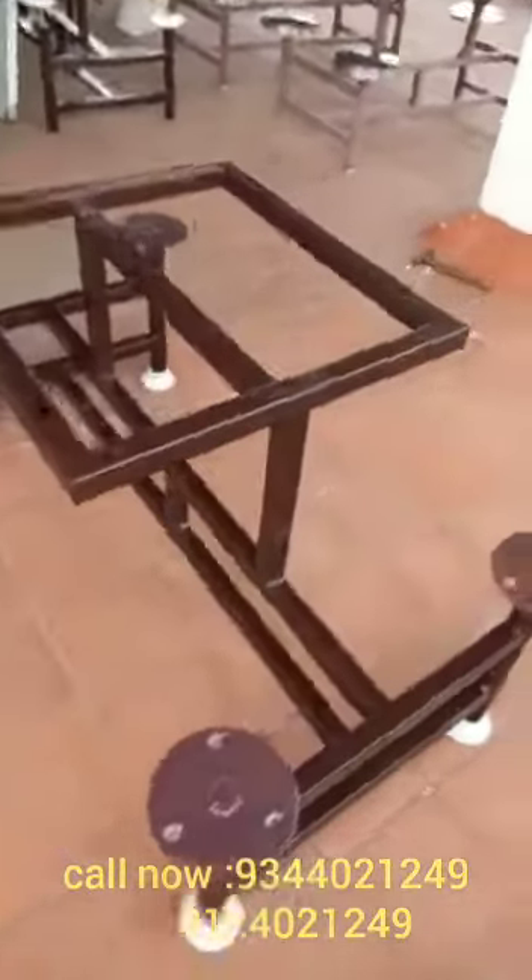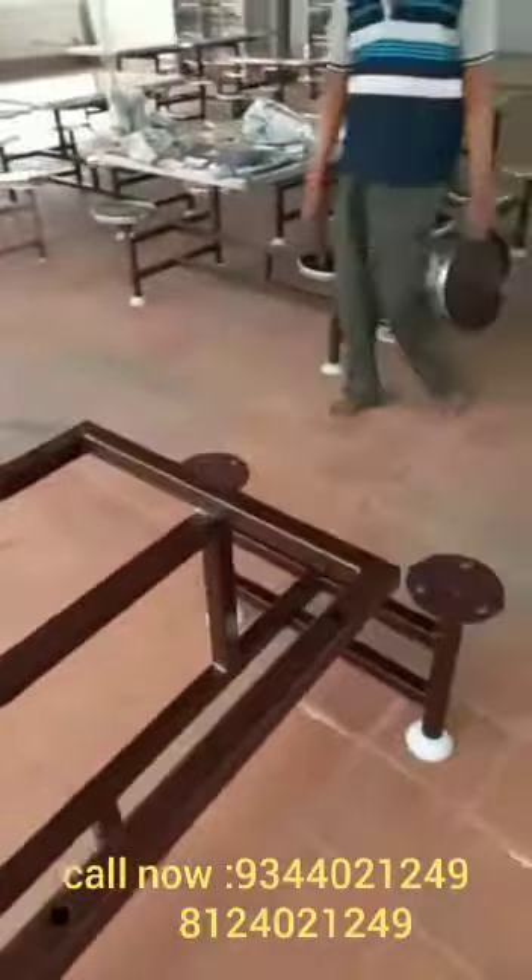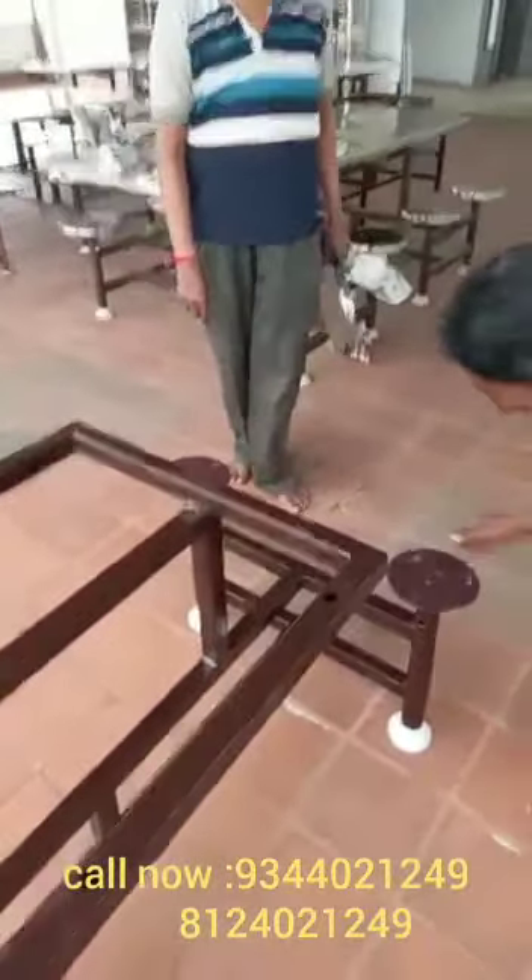Four-seater dining table. One compact design. The bush fits into the revolving type swivel mechanism — that's a revolving type.